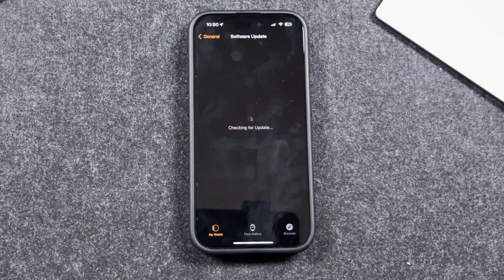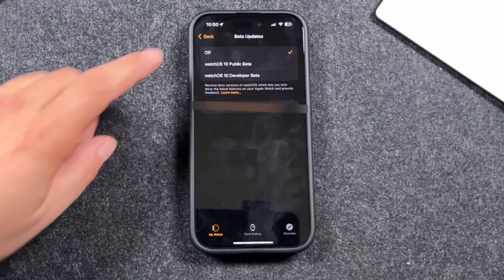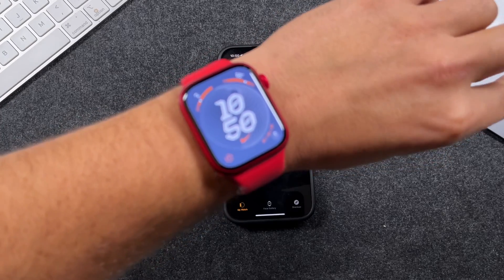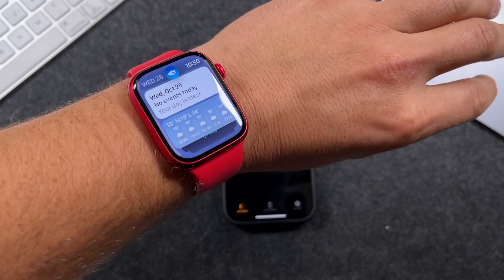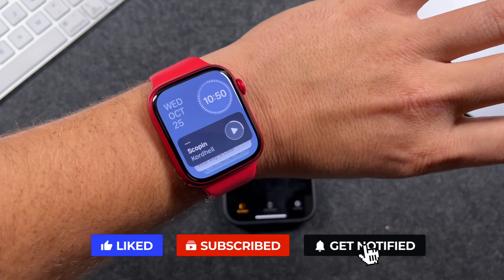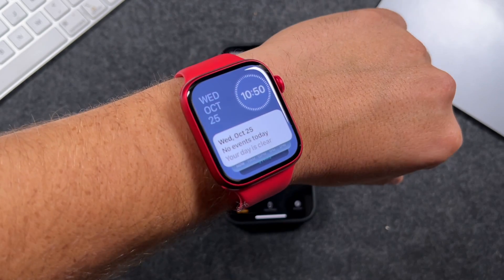You can always go to General > Software Update to check. If you used the watchOS 10.1 beta, you can turn off the beta option once installed and it will update to the full version when available. That's how you use double tap on the Apple Watch Series 9, Apple Watch Ultra 2, or a newer Apple Watch. If this helped, let me know in the comments, hit the like button, and subscribe to the channel for more Apple Watch tips, tricks, and tutorials.